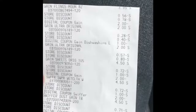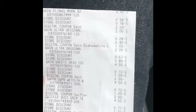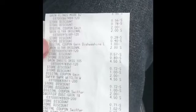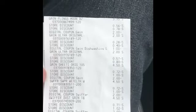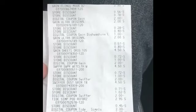Alright, so this is my receipt. You can see the Gain flings — I got the Moonlight, they're $3.95, the two store discounts came off, and the $2 digital came off. The Gain dishwashing soap, the dollar came off of two. And you see the Gain dryer sheets — they are not on sale, at $4.50, but the $2 came off making them $2.50, which is still not a bad deal for a 105 count.